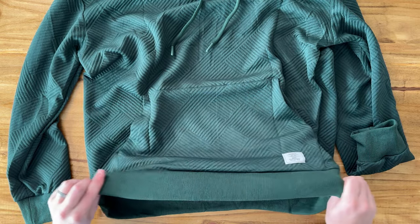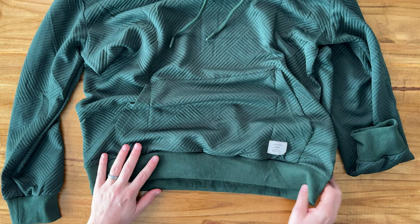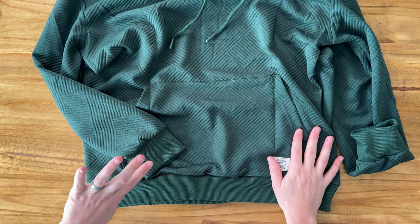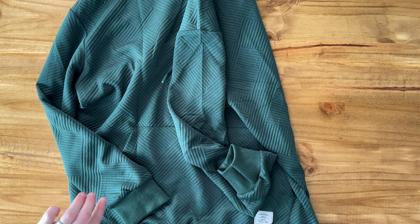On the bottom there is elastic, but what I like about this elastic versus a lot of normal elastic is it's not quite as tight — it's a little loose and more stretchy. And then same thing on the sleeves as well. Overall it's just a really nice high quality sweatshirt if you're looking for something like this.